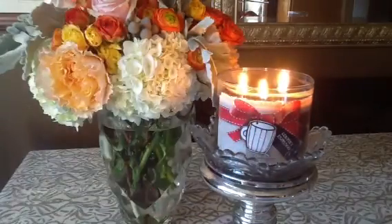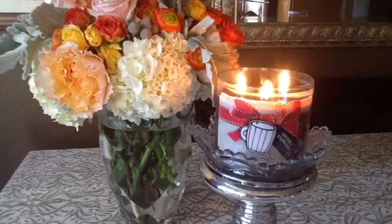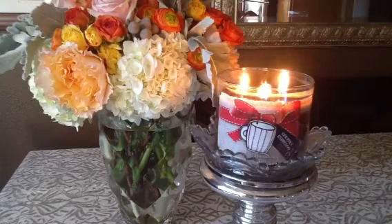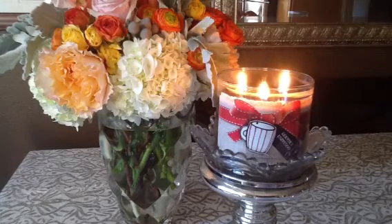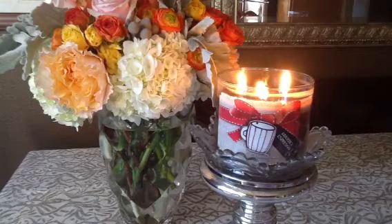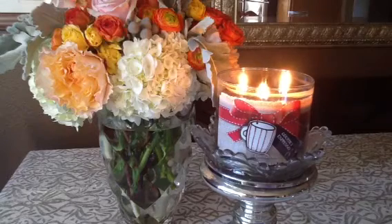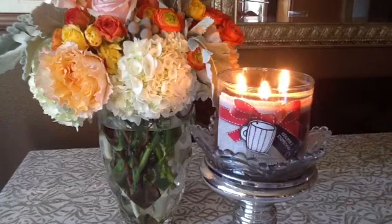By the way, Espresso Bar is part of the Italian collection. I've burned probably six or seven of those candles and loved every single one. This is my last backup of it, and I was getting really sad about them not coming out with some kind of coffee candle again this year. But thankfully, they basically came out with a repackage of Espresso Bar. There are a few minor differences, and we'll talk about those in a minute.